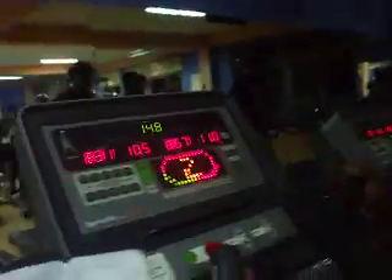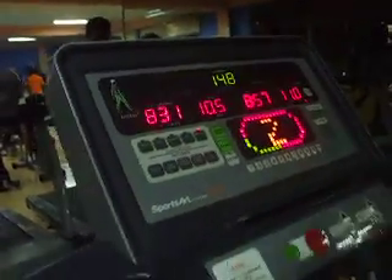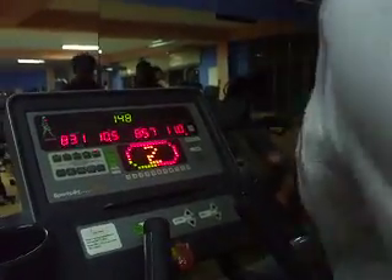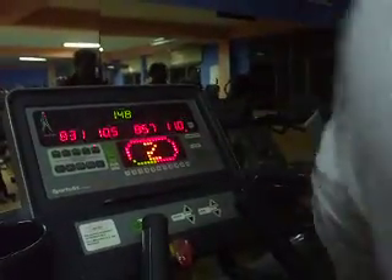He is walking at 10.5 meters at the moment and his heartbeat is 148. His time is about 8 minutes and 57 seconds.